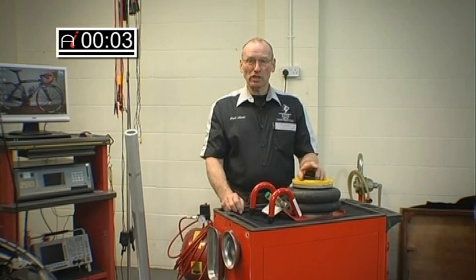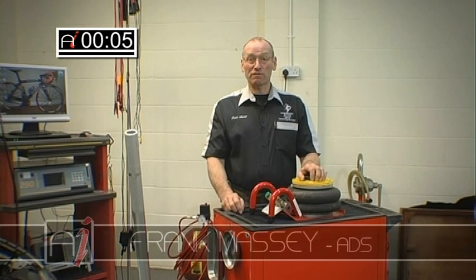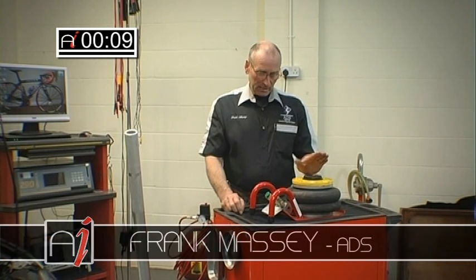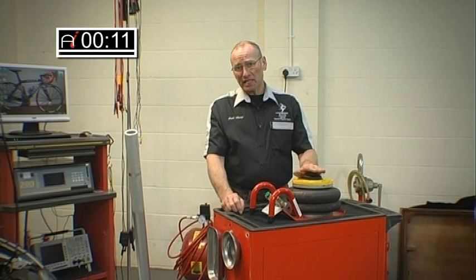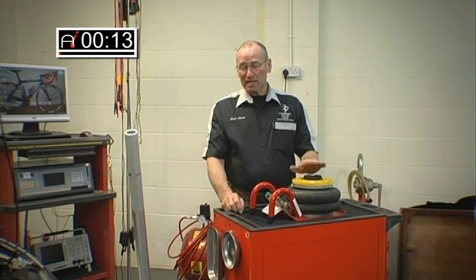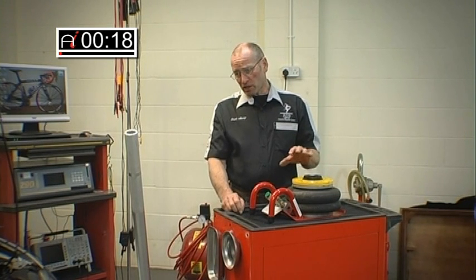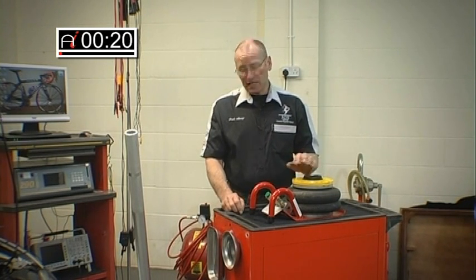Welcome to AutoInform online magazine. In this edition of Frank's Toolbox, I thought we'd take a look at vehicle lifting. It's an age-old problem and it's getting more complicated by the fact that the design of vehicles now is particularly challenging because the ground clearance is getting less and less.